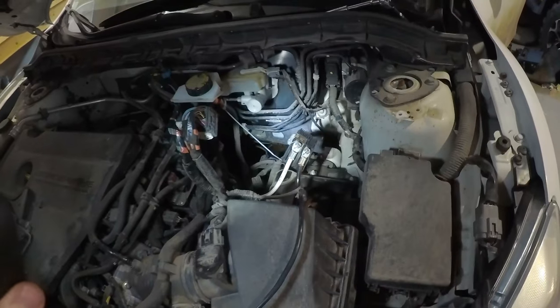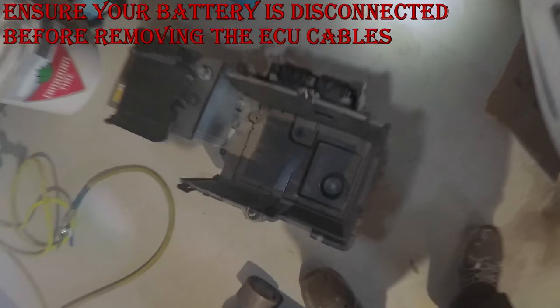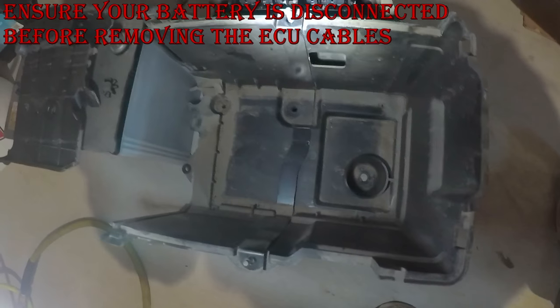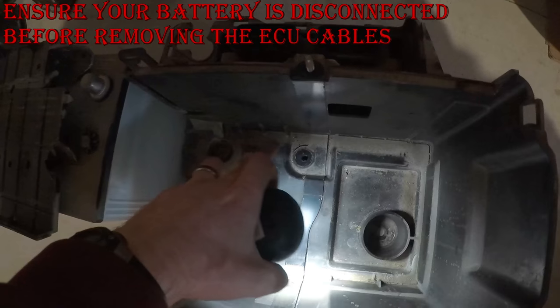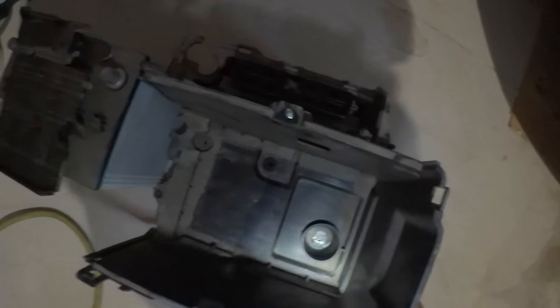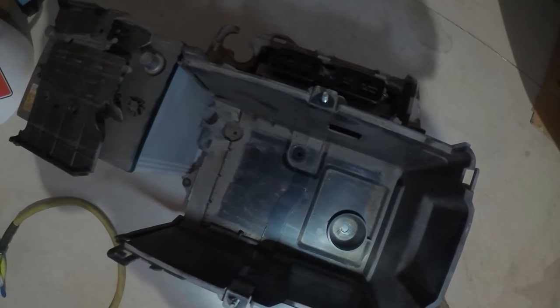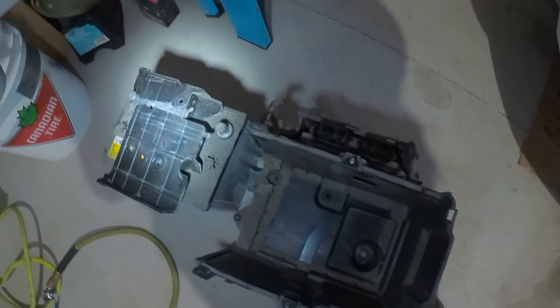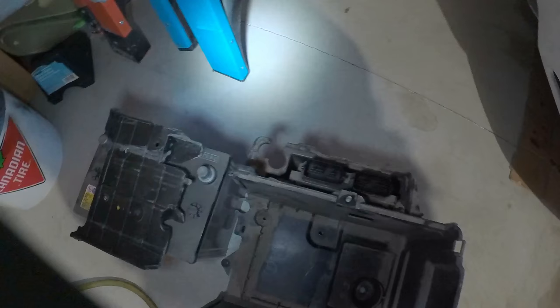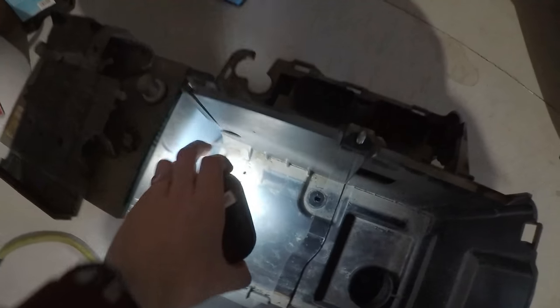You're going to have to take out the battery tray, which is currently right here. There's one, two, and three bolts you've got to take out. Also you have to stake some wires out from the corner and the side here.